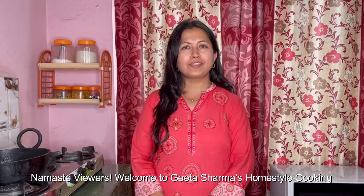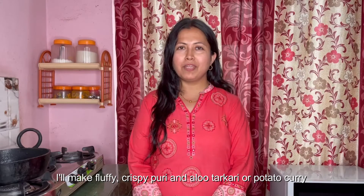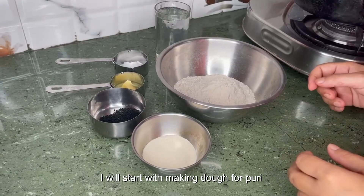Namaste viewers, welcome to Gita Sharma's home style cooking. Today's recipe is delicious yet easy to make with few ingredients. I'll make fluffy crispy puri and aloo tarkari curry, or potato curry. Let's cook together.